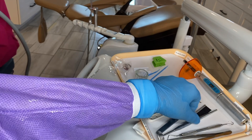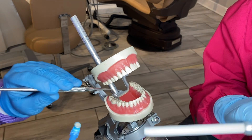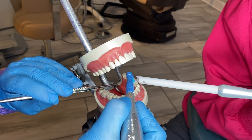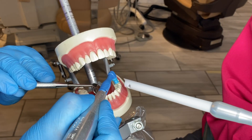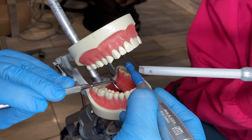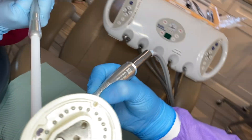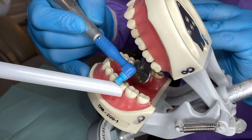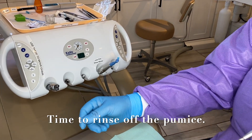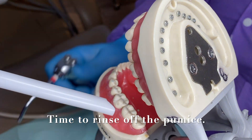I'm going to grab my mirror. I would be retracting the tongue. I'm going to work on tooth number 19, so I'm going to go ahead and clean off the top of the tooth into all the little grooves — clean it into everywhere, all the grooves, all the pits. I'll use the suction as well.